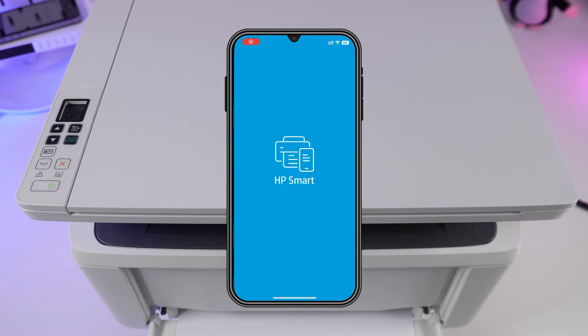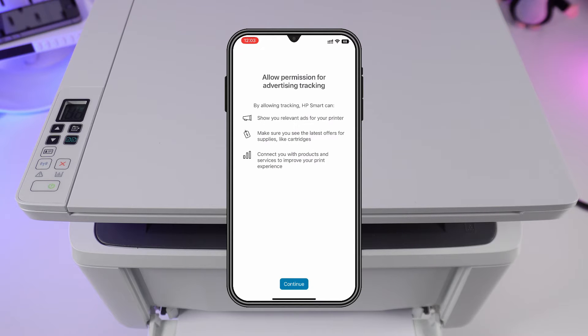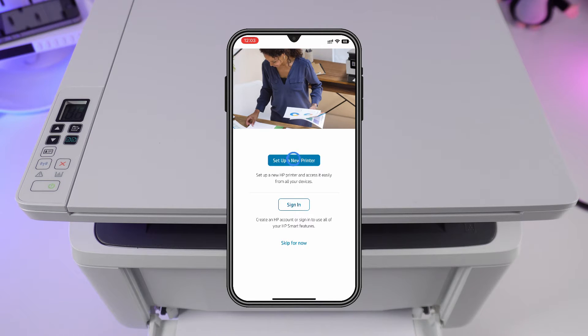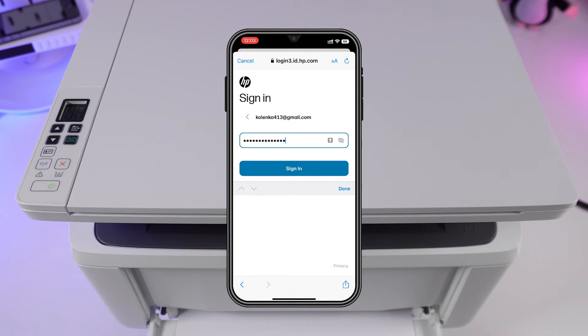Open the app. You'll need to agree to the terms of use — accept all. To fully use the HP Smart app, complete the registration. Enter your email and press next. Set a password and press sign in.